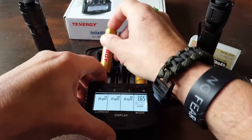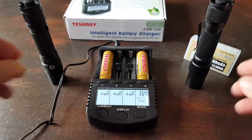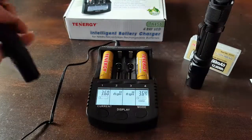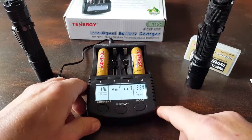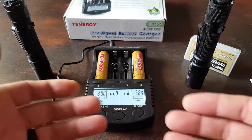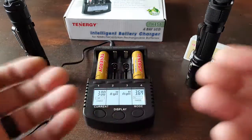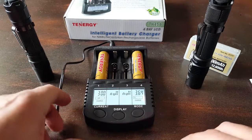Bottom line — if you're in the market for a charger, batteries, and a good solution for your tactical flashlights, take a closer look at the Tenergy TN456. It works for me and I'm very happy with it. It also maximizes the money you're spending on batteries: the better they get charged and maintained, the longer they'll last. Not only is it saving you money, but they're going to work for you when you actually need them. This is Helder — I hope you found this review helpful.